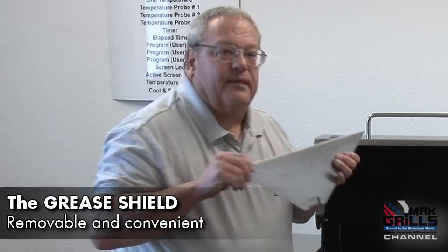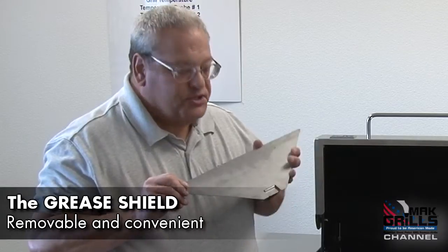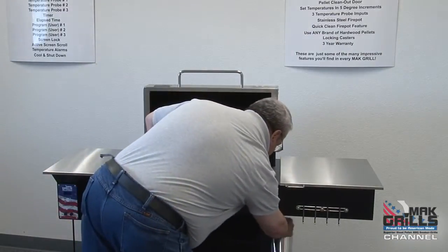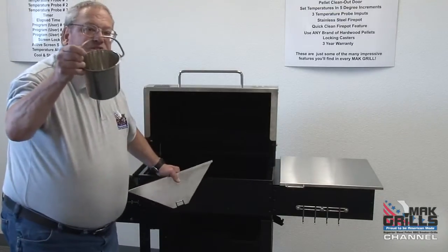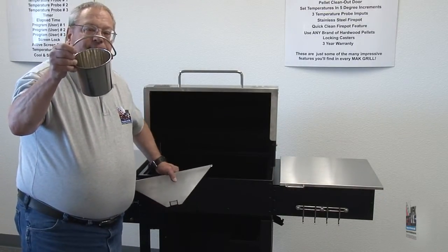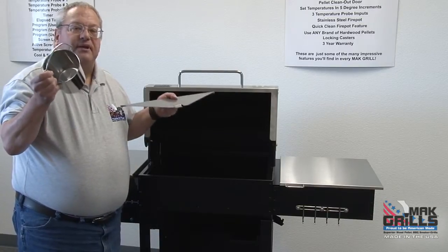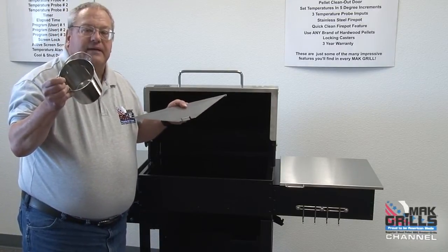The grease shield on the Matt Two Star General is also unique to us — it's removable, made out of stainless steel, and allows the grease to flow down the back, out the grease chute, and into a stainless steel bucket. So you're able to have stainless steel quality on every major component of the Matt Two Star General.